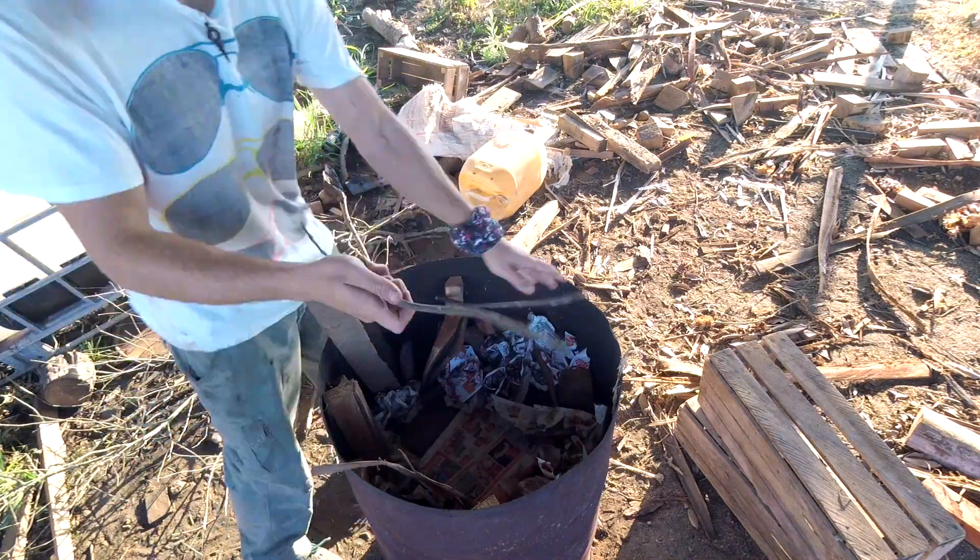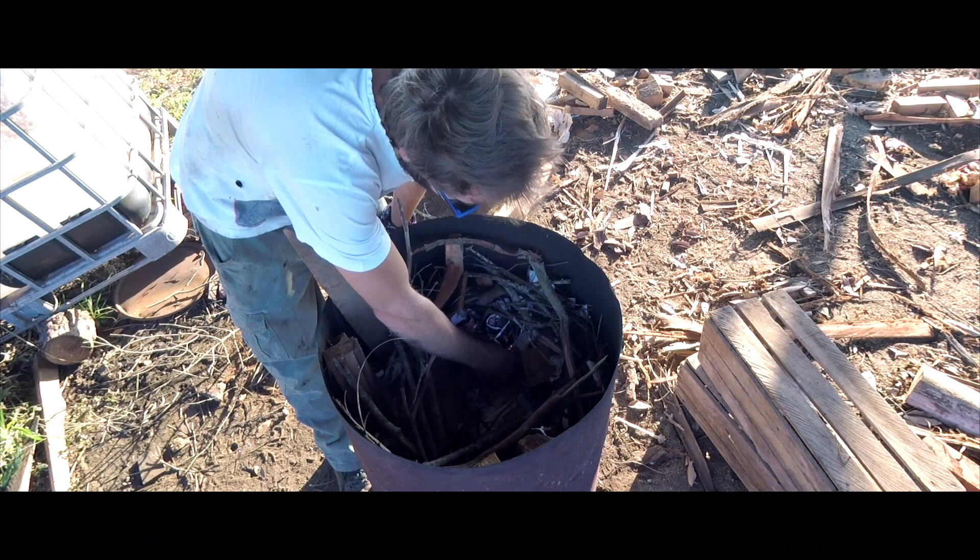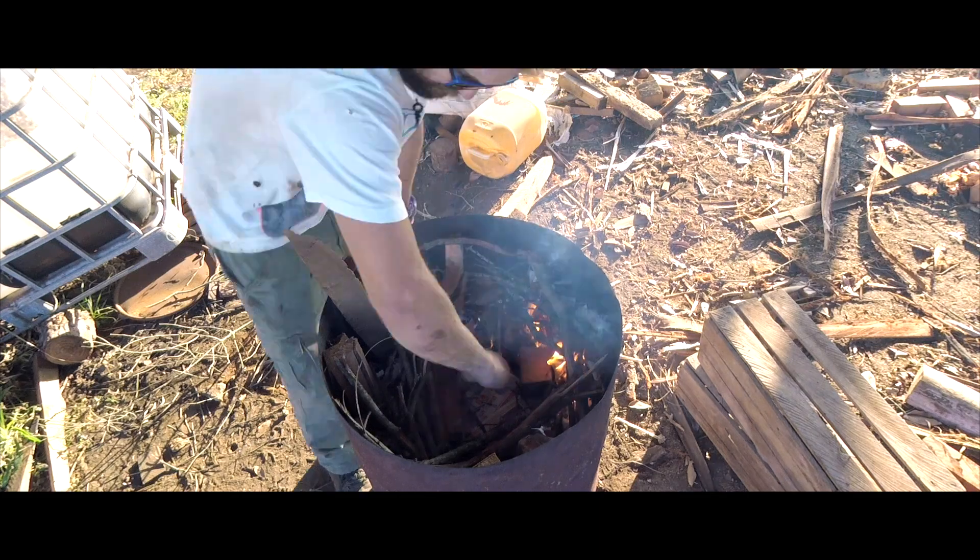Being a T-LUD design means it's crucial to start the fire on the top. I pack this up on the edges and start the fire as quickly as possible to get the char going.